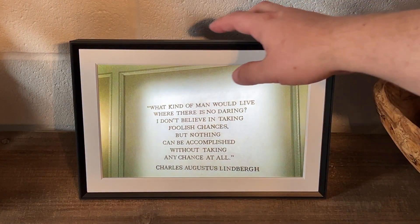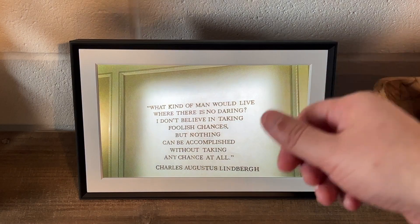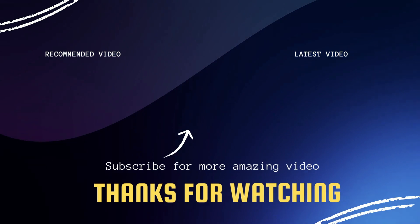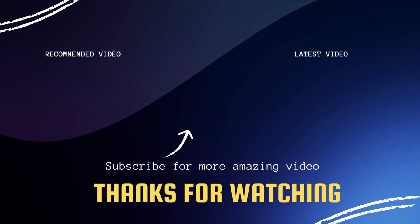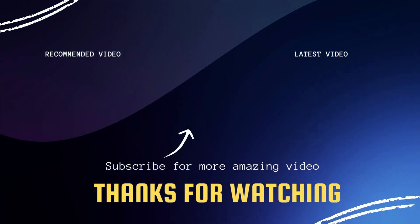So that's my look at this particular photo frame — the Carver Mat edition. I think this would be a great option if you're in the market for a digital photo frame. I give it two thumbs up. Hopefully this video was helpful. If it was, go ahead and click a thumbs up and subscribe to my channel — I make tech videos all the time and I'd love to have you back in the next one. Take care!